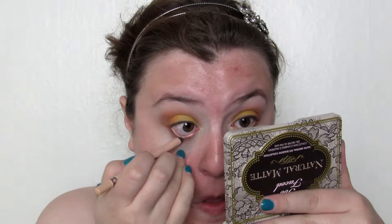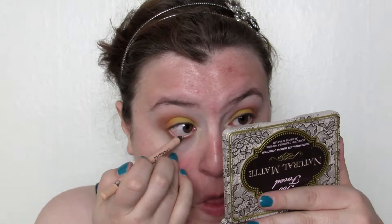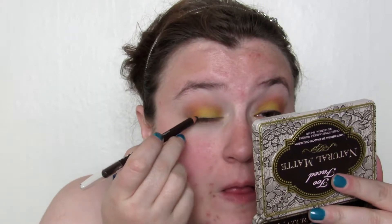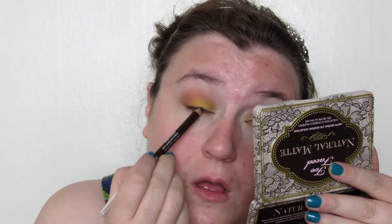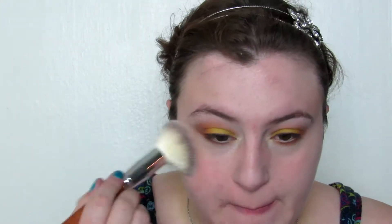I lined my waterline with a nude-colored eyeliner pencil, and then I did a very thin line to start with using just a basic brown eyeliner — it does end up thicker than you start with. Then I went off and did my face off camera; I couldn't decide between two blushes and ended up going with Spice by Shea Moisture.